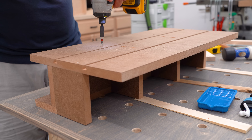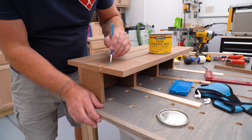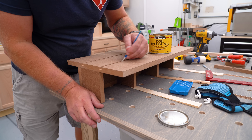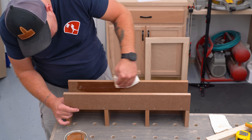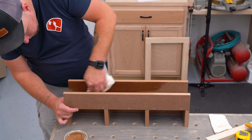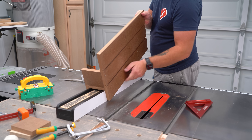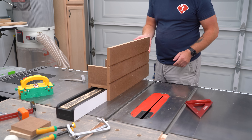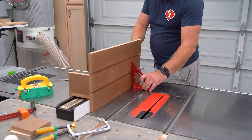Once everything was assembled, I waxed the face, grooves, and the insides of the saddle. The wax will help moving parts slide more easily, but the wax on the face is just to make double-sided tape easier to pull off if I need to use it. A step that often gets forgotten when making jigs like this is checking for square. In my case it was indeed square to the table, but it's always a good idea to double check and adjust where necessary, just in case.